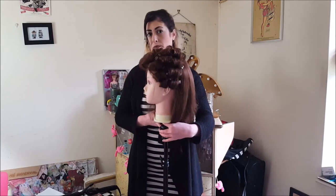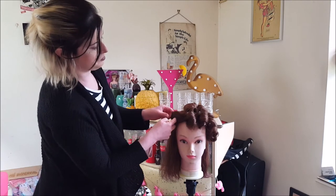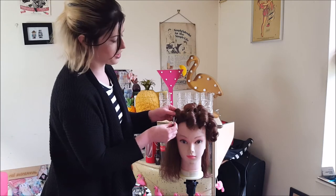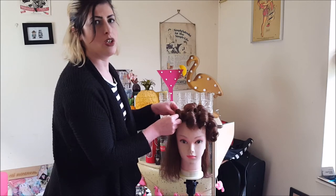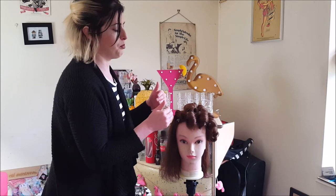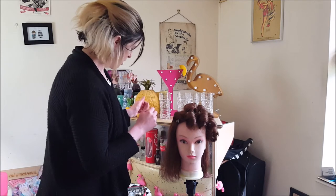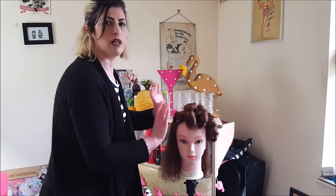That is one side complete and now for the other side. See how the curl just wants to sit in its own base — that is called an on-base curl, which basically means it creates not only curl but also volume. Whereas if you did an off-base curl, it would ever so slightly drag it down so you wouldn't have quite as much volume. But for a vintage hairstyle, I like a lot of volume, especially around the crown of the head.